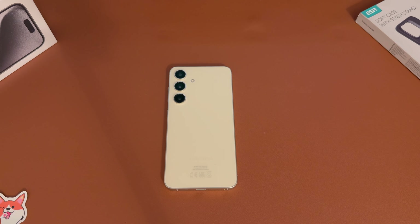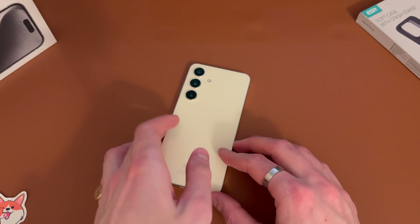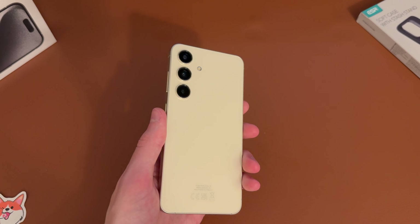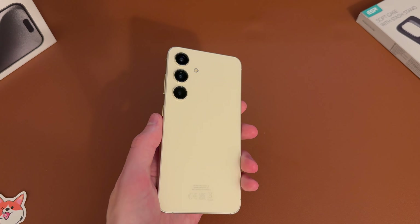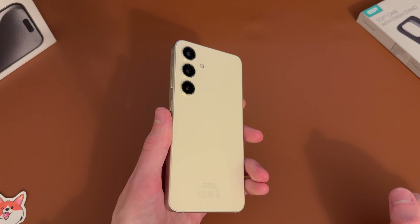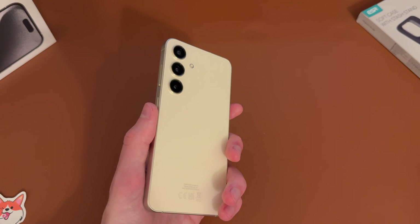Hey guys, Jack here. Welcome back to the channel. Hope you're doing well. We've just unboxed the Galaxy S24 and this is going to be a quick and simple video showing you how to set it up for the first time. This will apply to all the models from the S24, the Plus and the S24 Ultra — should be a pretty similar process.